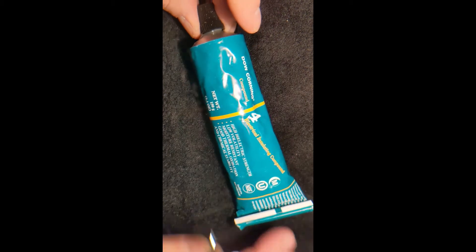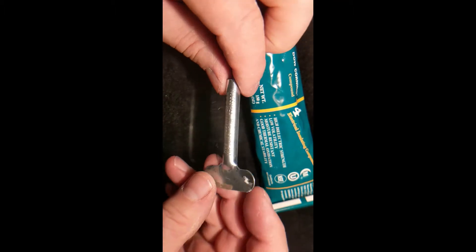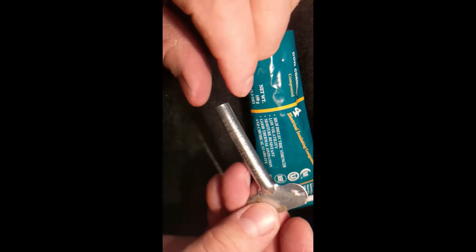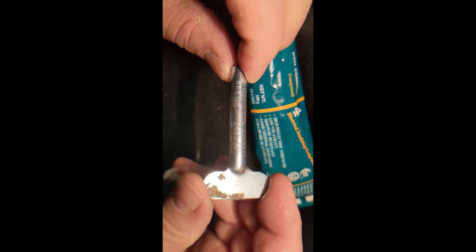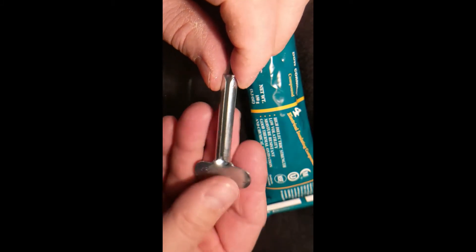When dispensing something out of a tube, I like to use a key like this one from the Mosdale Manufacturing Company. The website is www.relianttool.com. It's a simple tool — a piece of